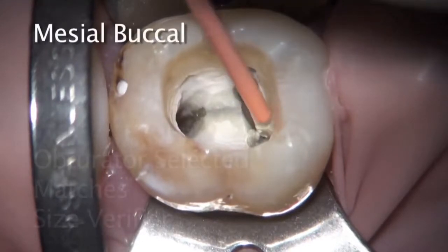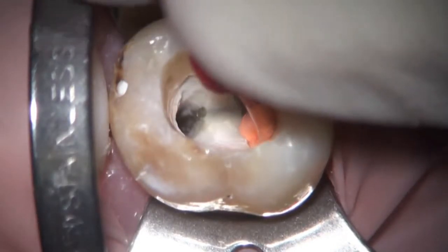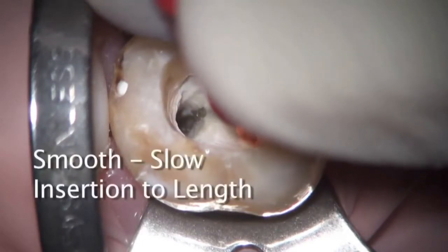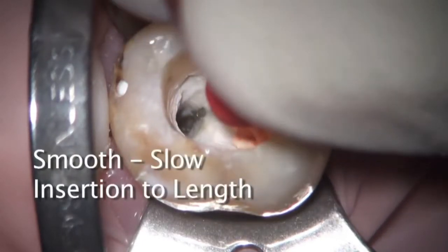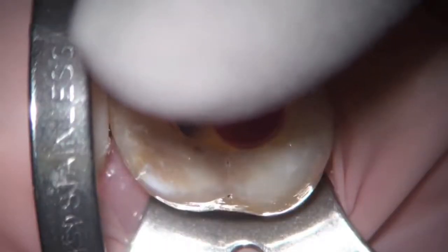As the carrier is placed, the important thing to notice is how slowly it goes in — it doesn't need to be rapid and aggressive. When you think you're going too slow, you're going just right to the apex.